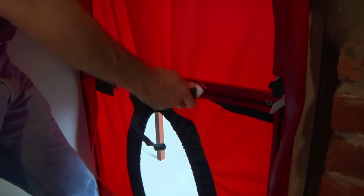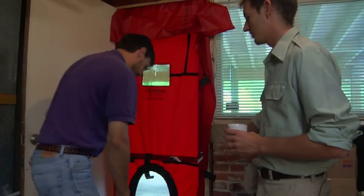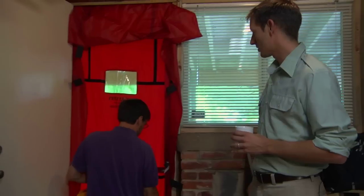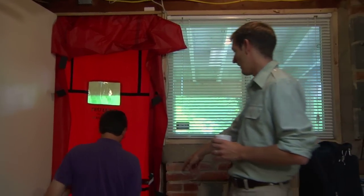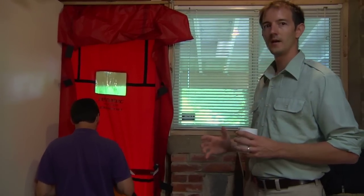Before he actually puts on the fan, he's going to install this fifth piece. This is what the fan hangs from, and it also provides extra rigidity to the door to prevent it from falling in once you turn it on. Once you have the frame totally set up, you can put on the actual fan. It's a very snug fit, so you're just going to have to wiggle it in. You want to make sure that the elastic of the blower door actually snaps inside the fan for a nice, tight air seal.